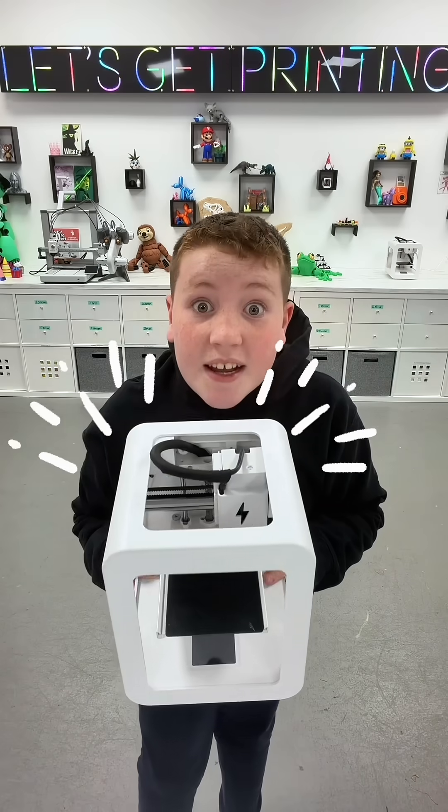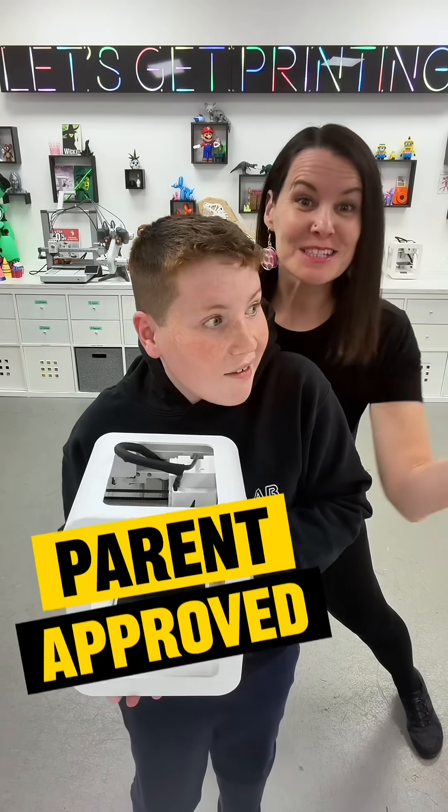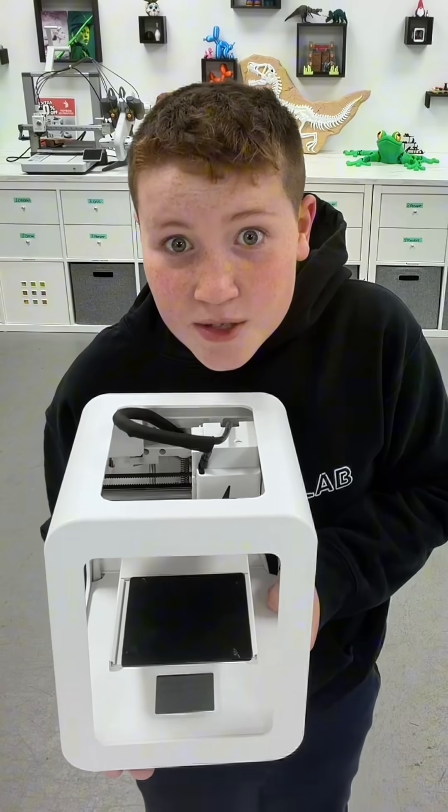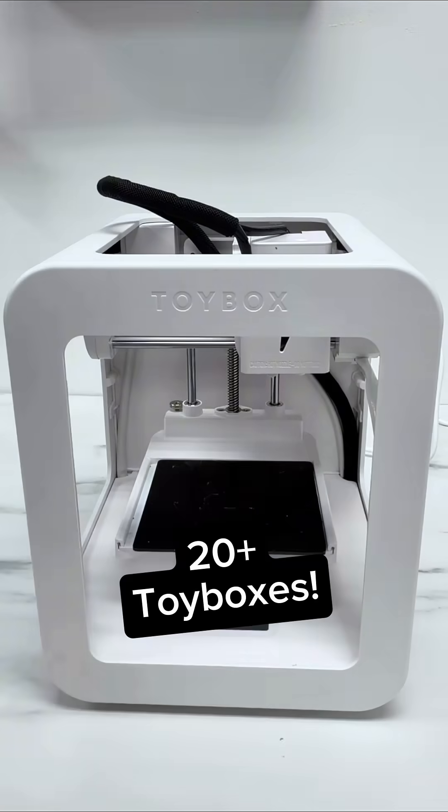This is the Toy Box Alpha 3, and it's hands down the best 3D printer for kids, and it's parent approved. And why should you trust me? Because I own a few. So let me show you how it works.